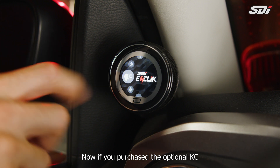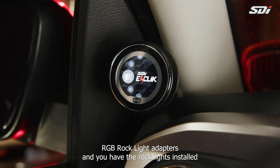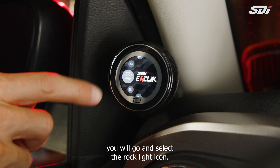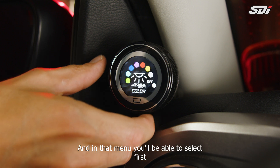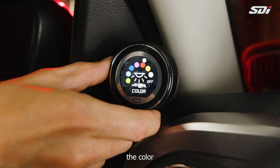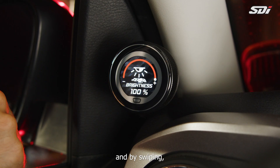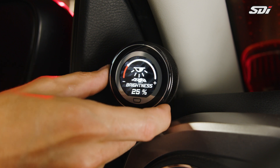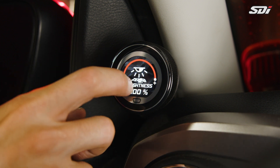If you purchased the optional KC RGB rock light adapters and have the rock lights installed on your vehicle, select the rock light icon. In that menu you'll be able to select the color you want for your lights, and by swiping you can also adjust the brightness and intensity of the lights.